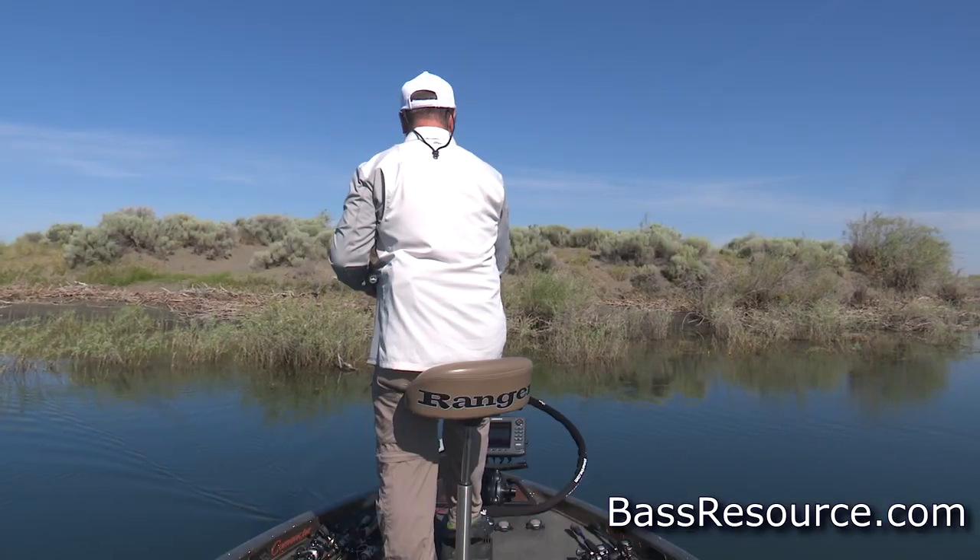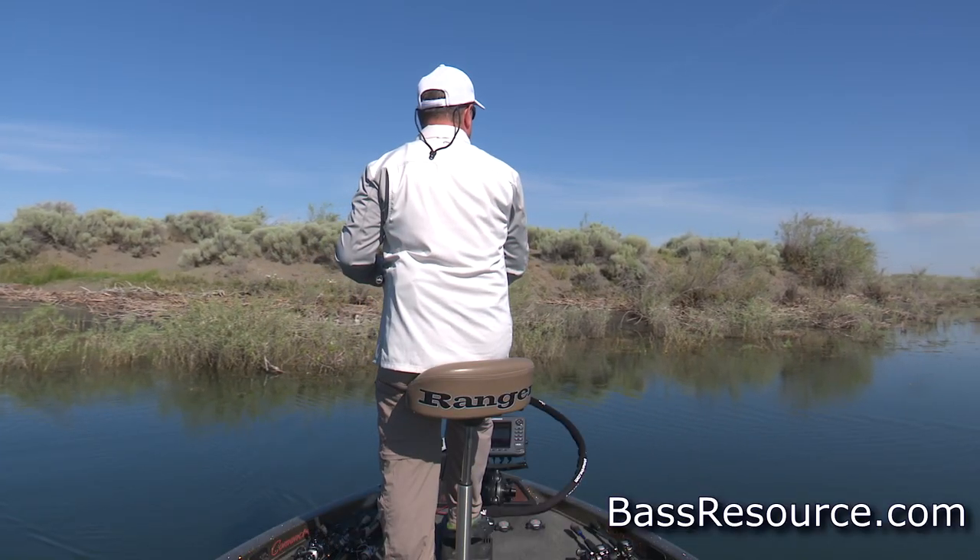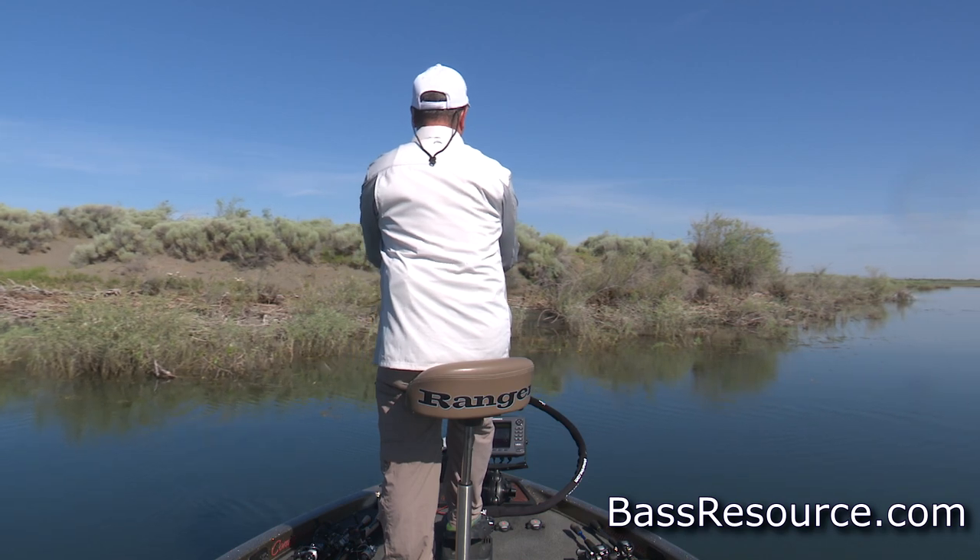The easiest one is a seven-foot medium-heavy fast-action rod. That's like the main rod and reel you get — if it's the first rod you ever get for bass fishing, this is the one to get because it's so versatile. You can use it for worms, jigs, spinnerbaits, buzzbaits, topwater, and so on. It's a very versatile and flexible rod.